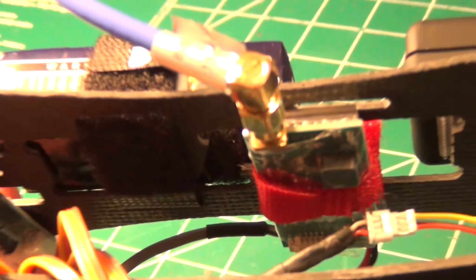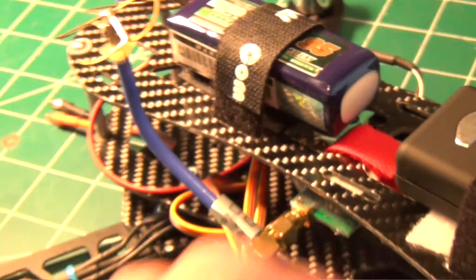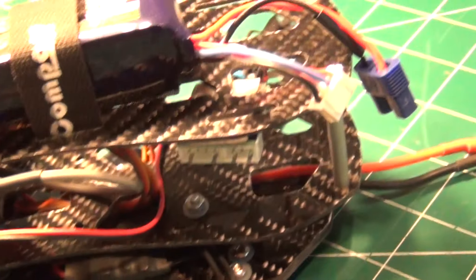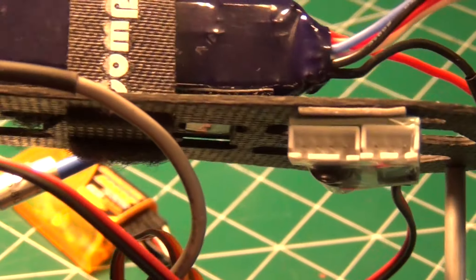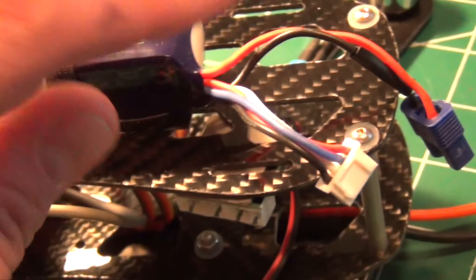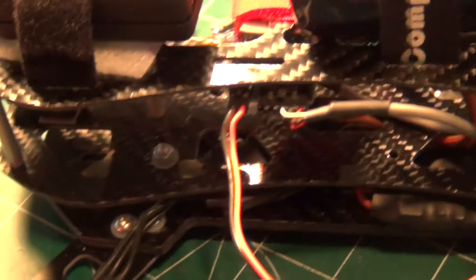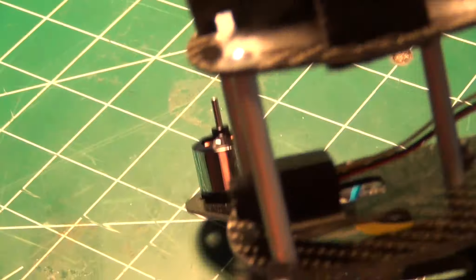I have it connected up to — see if you can see here — this is an Immersion RC 600 milliwatt VTX. For how I'm going to be powering my video system, I've installed a balance board power supply right here. Coming off the VTX, this wire right here goes right over to the balance board power supply, so the balance plug will plug right in there and power my entire video system.